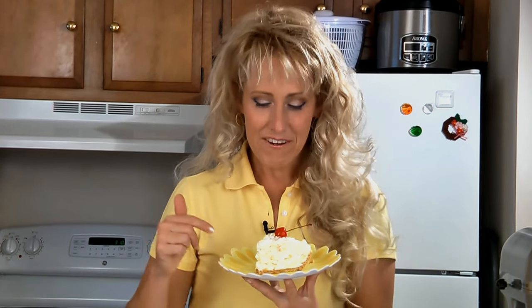And here it is — no-bake pineapple cream cheese pie. It's a light and refreshing dessert that's great served any time of the year. For this recipe and many more, check out the website.